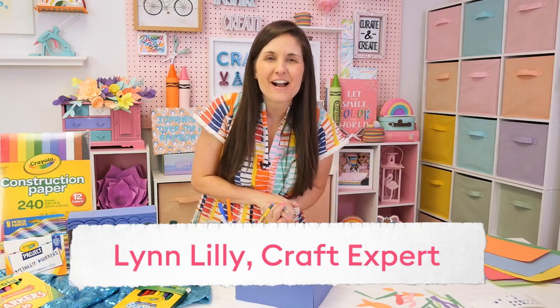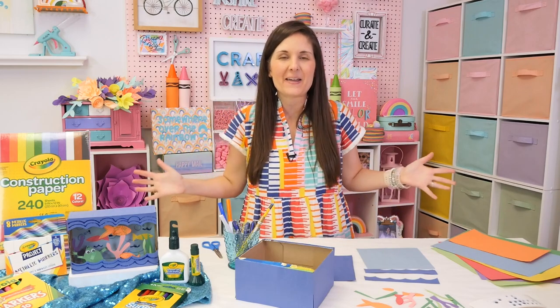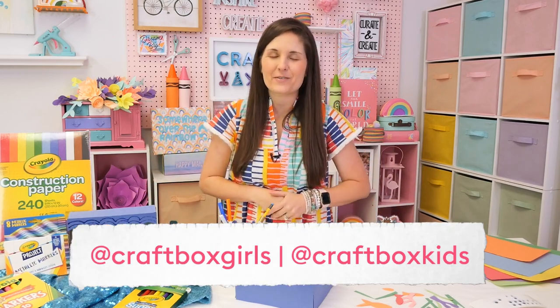Hello, I am Lynn Lilly from Craft Box Kids and Craft Box Girls, and I'm so excited to welcome you to Crayola's channel. And guess what? I am back with another fun and easy craft.